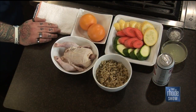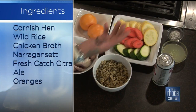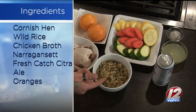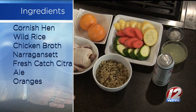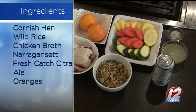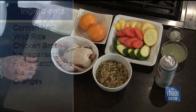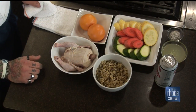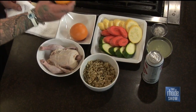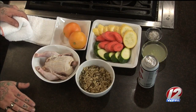So go over the ingredients and let us know what we need to put this together. Not a lot of ingredients — obviously salt and pepper, your best friend in the kitchen, some chicken stock, some wild rice, the hen itself. You can serve it by itself or with anything you like. Today we're going to be doing grilled vegetables. And then we've got our Narragansett beer — it's a blonde ale that's dry hopped with citra, so it gives it a lot of grapefruit tones. We're going to zest and juice our oranges and reduce it down to make a glaze.